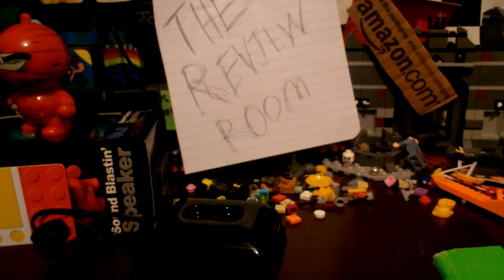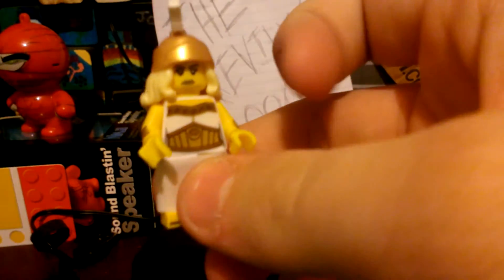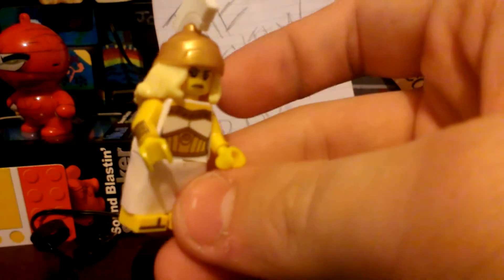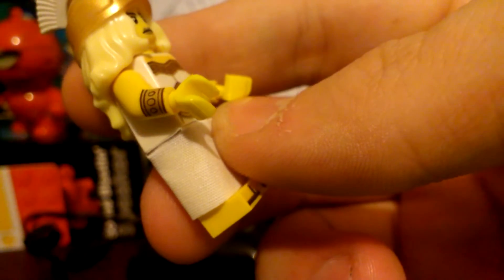That's what I would dislike about the Minifigures — it's harder to put their helmets and stuff on. There we go. This is her face — nothing really special, just gold lipstick. You get cuffs; I like that they included cuffs with it. Yeah, that's pretty cool.